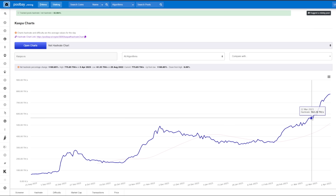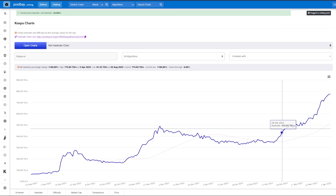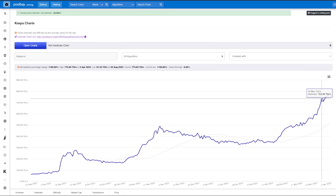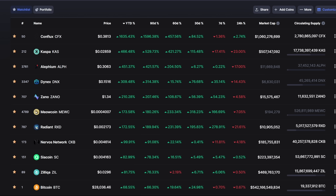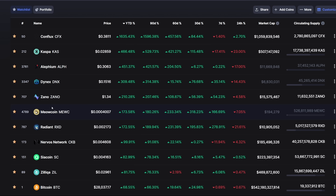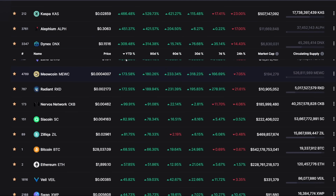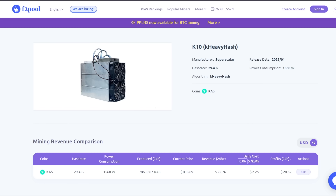We do have to consider that a lot of GPUs have been turning on as well — including myself, I've been turning a lot of my GPUs on. I was mining Kaspa over the past week and it was really profitable. But now as the hash rate continues to rise, GPU mining profitability on Kaspa isn't as strong. Other coins such as Dynex, Radiant, or other GPU-minable coins could be a little more profitable than Kaspa at this point in time.